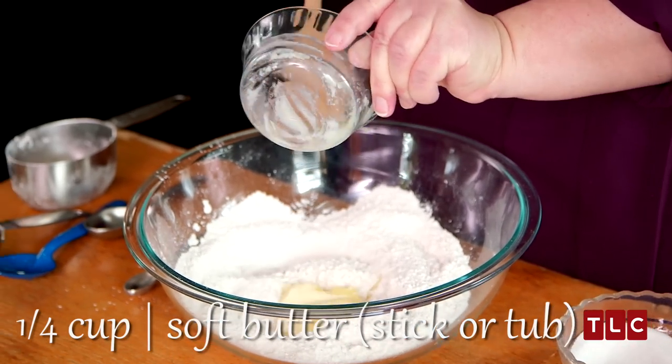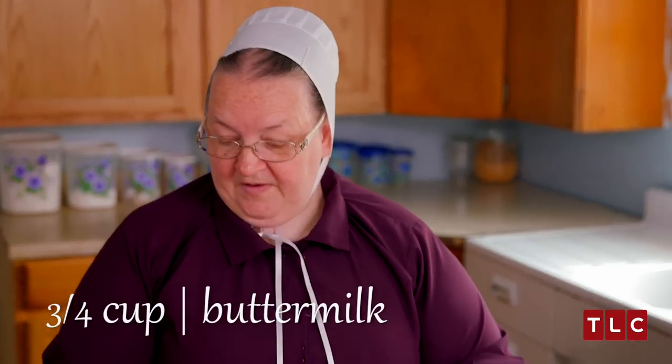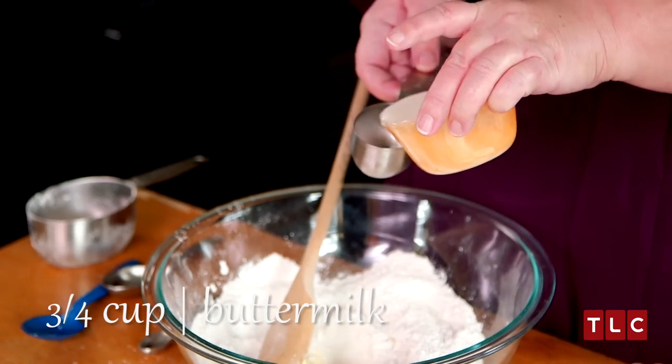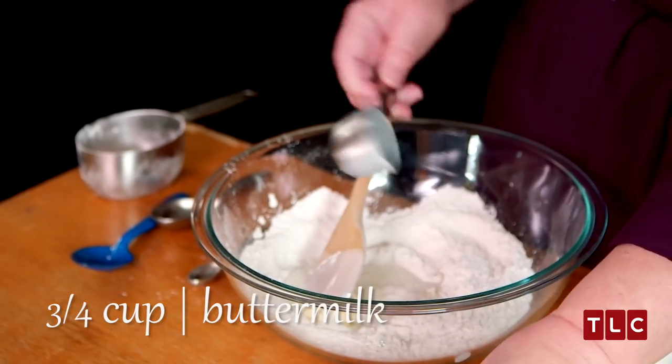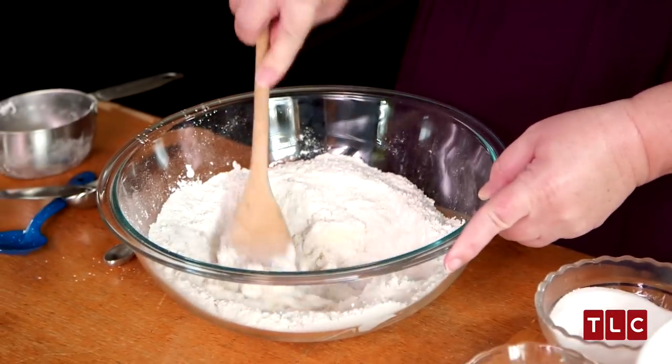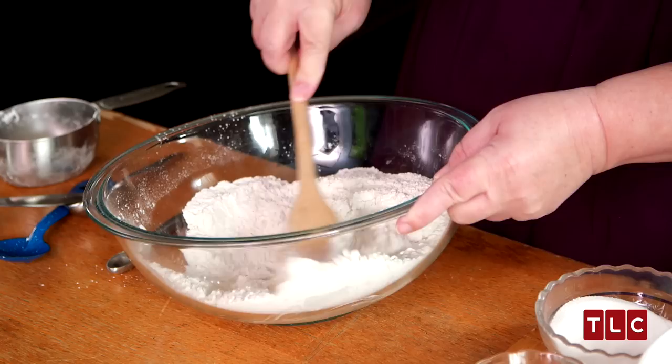One-fourth cup of soft butter and three-fourth cup of buttermilk. If it's not soft enough with just three-fourth cup of buttermilk, you can always add more milk. I'm going to add a little more buttermilk, probably another one-fourth cup.